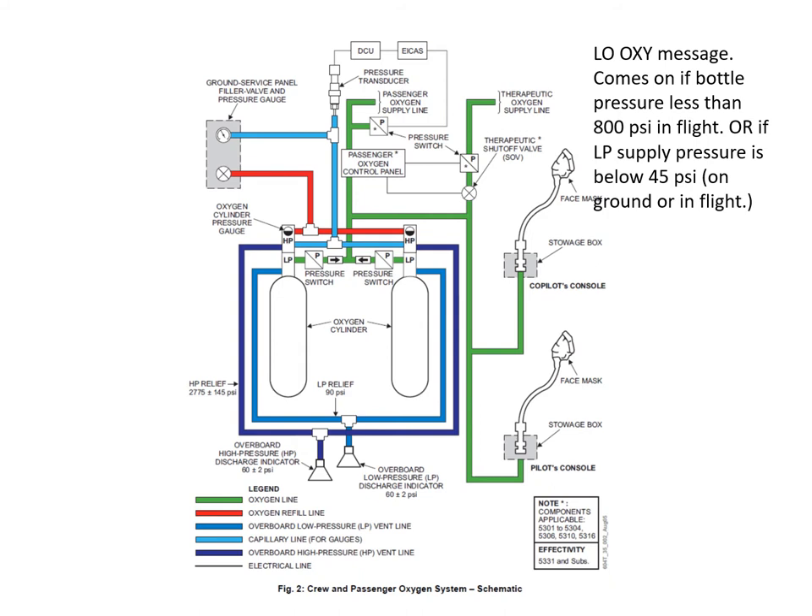This is the dual bottle configuration — probably the most common one you'll see. With the dual cylinder setup, both bottles are charged up to 1850 psi again, and we still have a single charging point that charges up both bottles and a single pressure gauge that reads the pressure of both bottles. Each bottle has a pressure regulator like before, reducing the HP down to low pressure — about 70 psi — and here we can see the two overboard discharge discs.